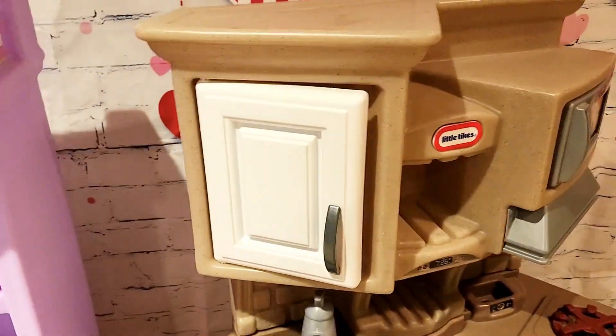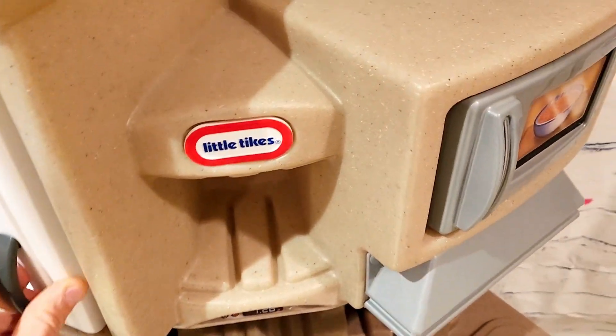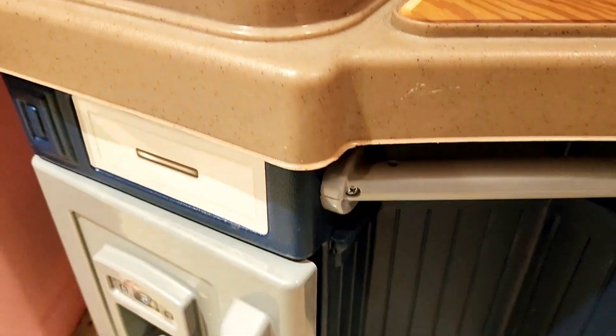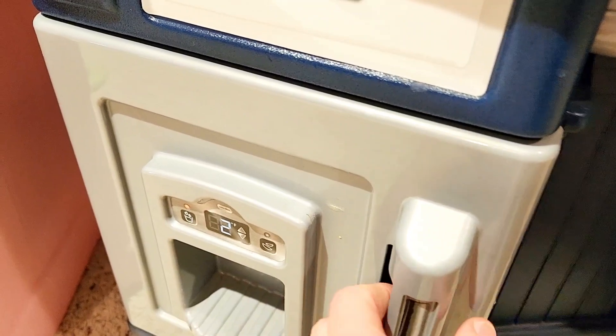Jumping over to finish up the Little Tikes — we've got a nice little door here as we go through the design portion. It has a middle shelf area, and more of a cabinet approach overall. Over here we see a fridge, and this is a little bit nicer — it's not just a sticker, so Little Tikes took a little bit more effort here.